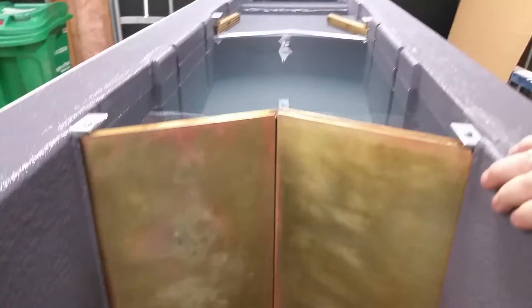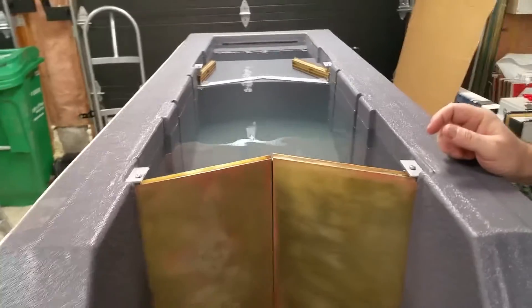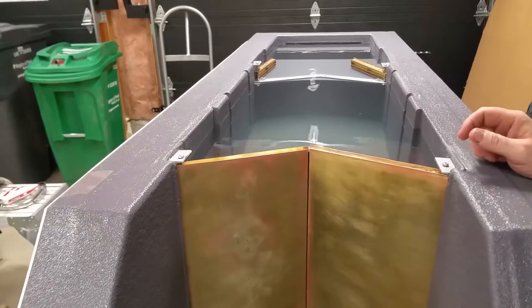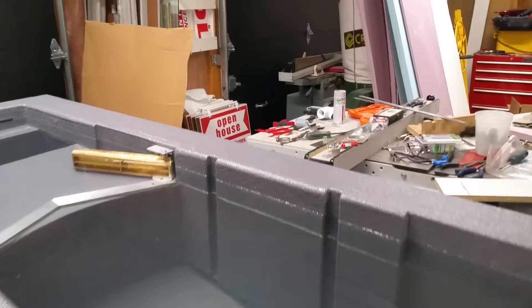The interesting thing is this is sealed really well, to the point where it's hardly going up. Is that over there? This is from underneath. That might be this still.